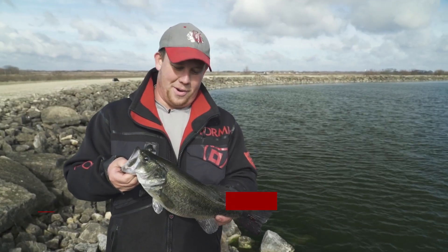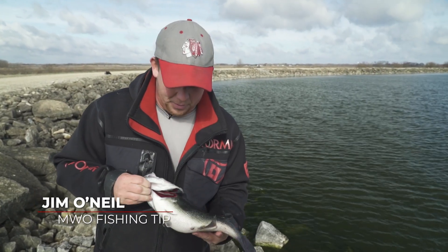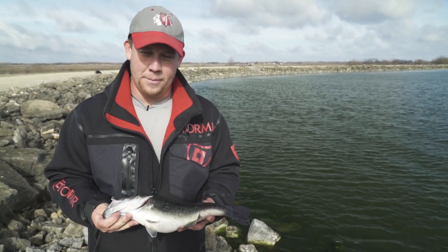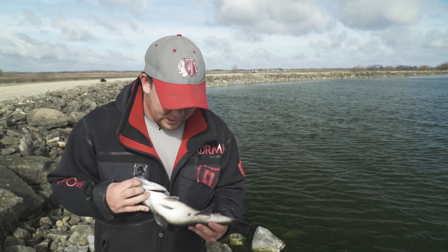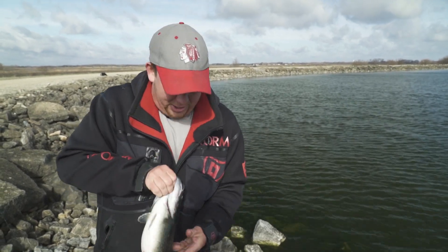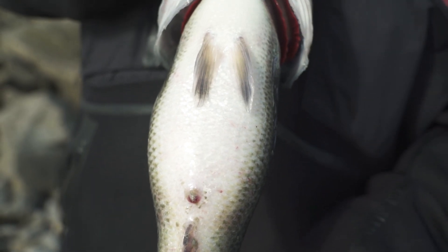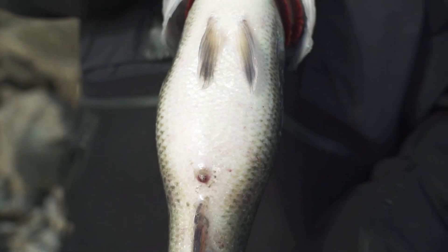Here we are on beautiful Braidwood Lake and we just caught this big, beautiful two and a half pound female largemouth bass. I say it's spawning because of two main reasons. First, check out its stomach — you can see how fat that fish is and how right where it's gonna lay its eggs is getting a little swollen and red.